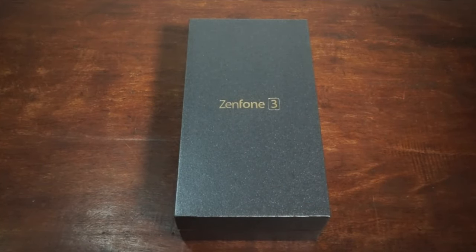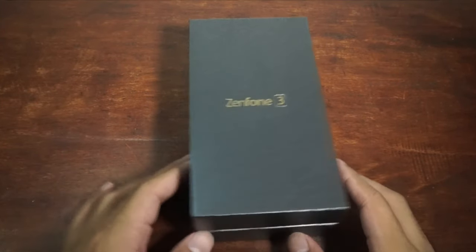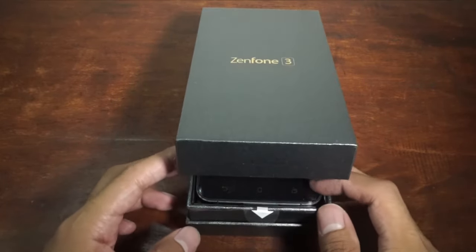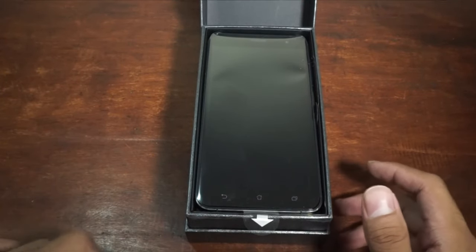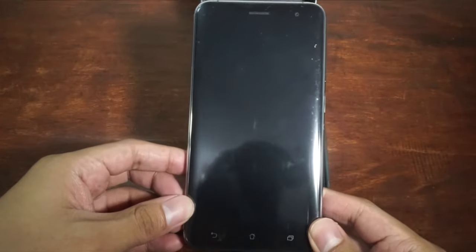Alright guys, so you're looking at the Asus Zenfone 3. I've just got it and it's really awesome. Actually, I unboxed it earlier just to test it out because I'm too excited. We first seen this one on Computex. We had hands-on of this one twice before. This is the third time, and this time it's an unboxing video. So let's unbox this one.